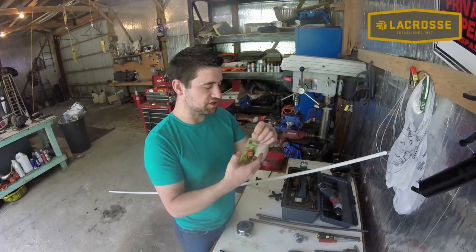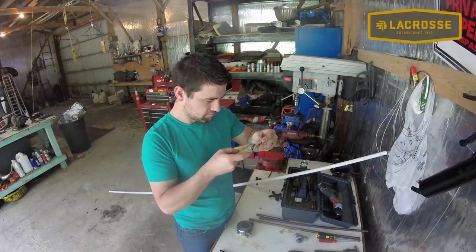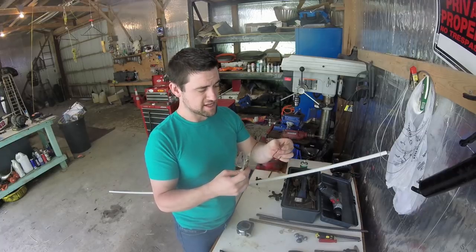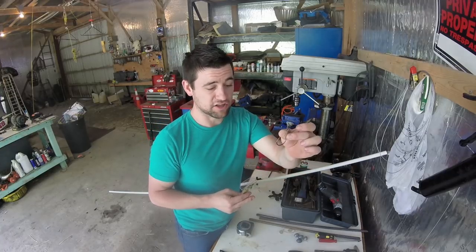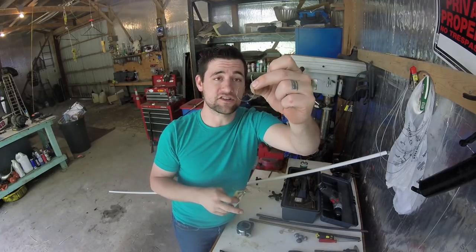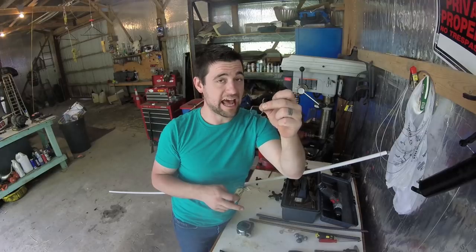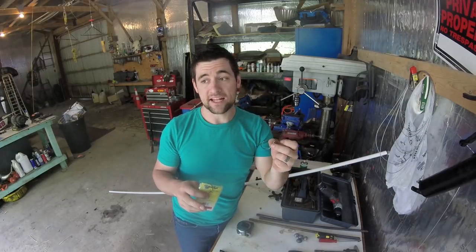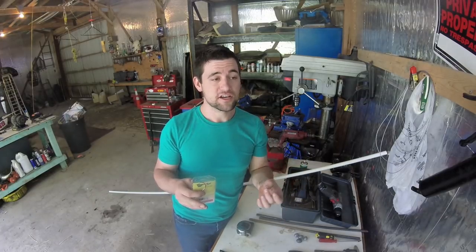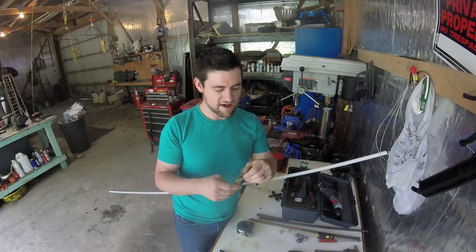I'm also going to be using some circle hooks. You can use Gamakatsu, but these are called the Hypercat Trident Hook — about 80 cents a hook. They're a little less heavy-duty and a little smaller, but circle hooks are supposed to catch more fish than traditional hooks. I personally haven't tested both yet, so I'm going to do about half and half this year to find out.